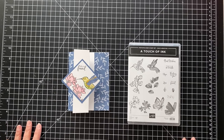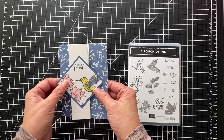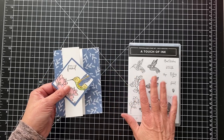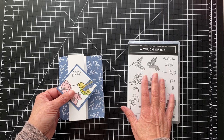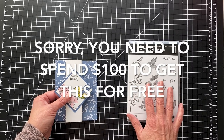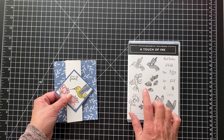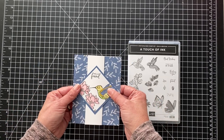Hi everyone, thanks for joining. It's Patti from PS Paper Crafts and I want to show you how to make this pretty Z-fold card. So it's a Z if you look at it this way. I'm using the Touch of Ink, which is a celebration item. If you purchase a $50 order before shipping and tax you can get this for free during celebration, which ends the end of this month. But anyway, this is a very simple card to make.